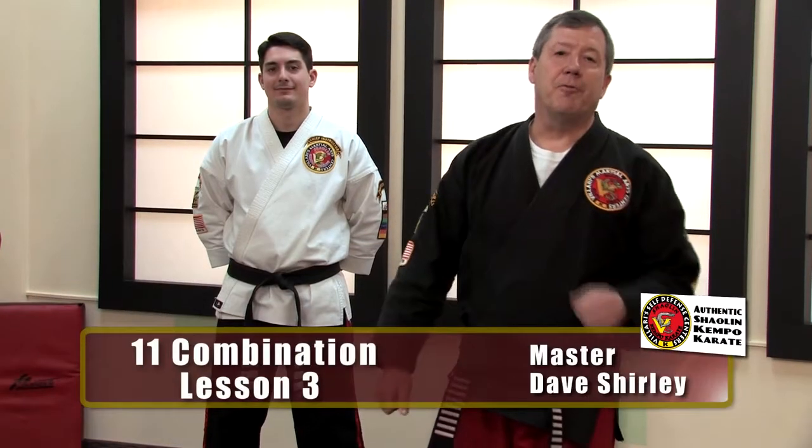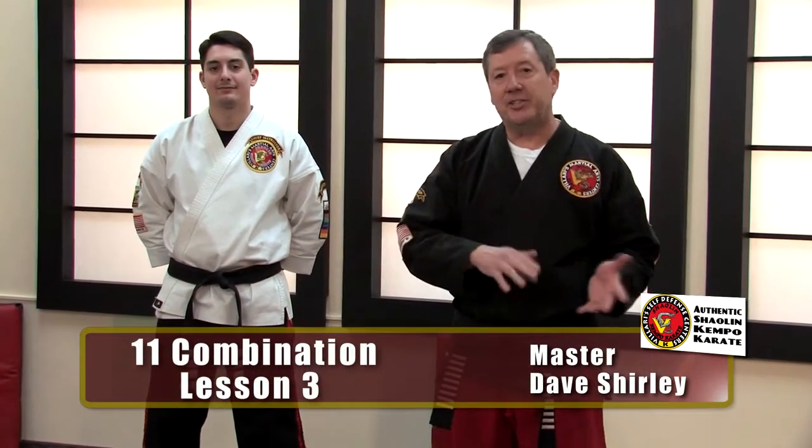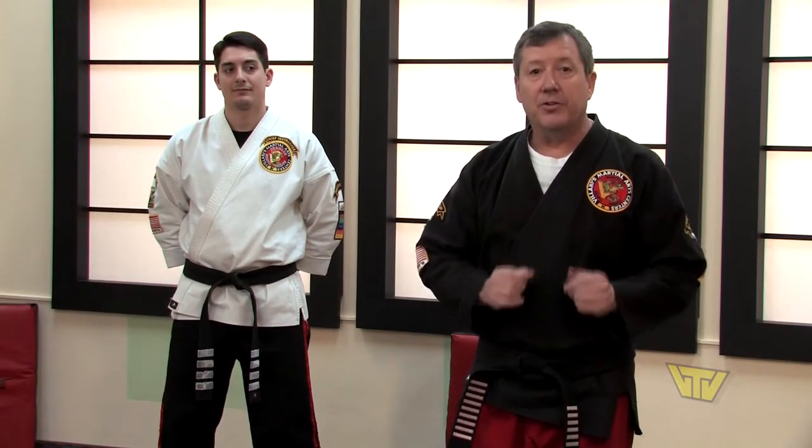Hi, Master Dave Shirley back with you for the final lesson of 11 combination, which is the joint manipulation techniques done on the leg. When most people learn joint manipulation techniques, they work on the wrist, the elbow, the shoulder. What 11 combination does for us is it teaches us how to apply those principles to the leg.